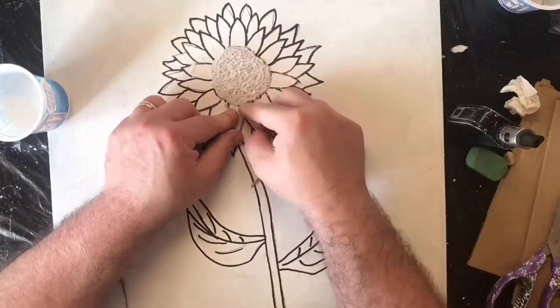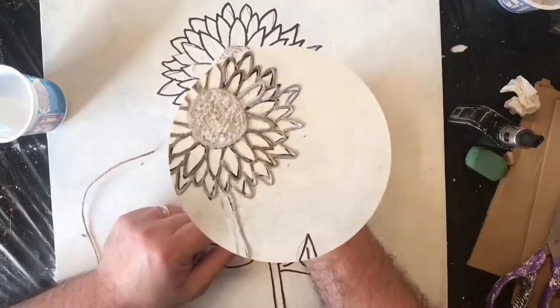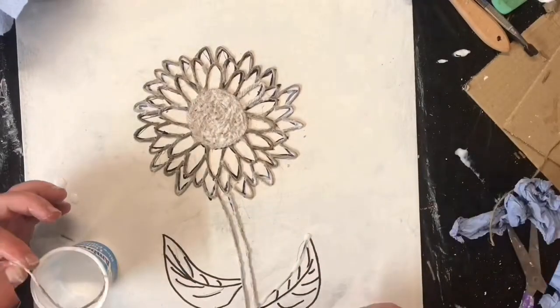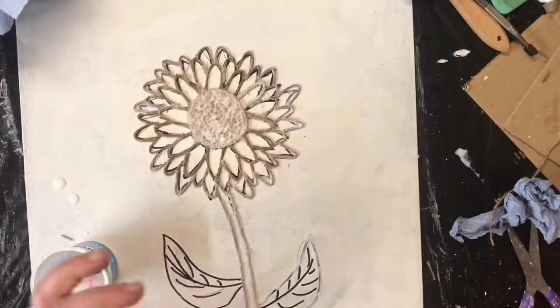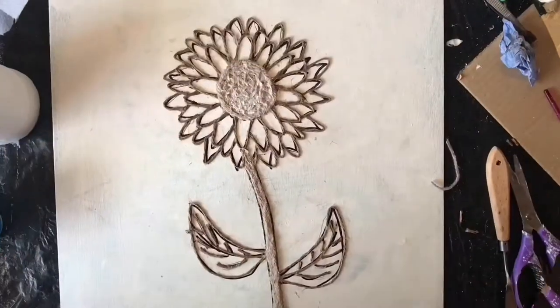When you first dip that in it does take a bit of time to stick down, and I have speeded up this video. I've got twine all the way around the flower, and now I'm going around the two leaves that I've drawn as well, putting the glue mixture down onto the leaf shape to allow it to stick.